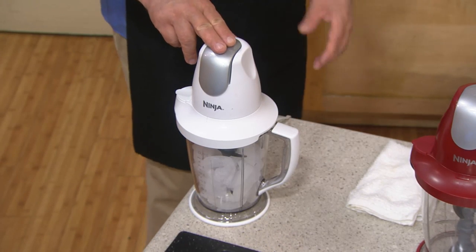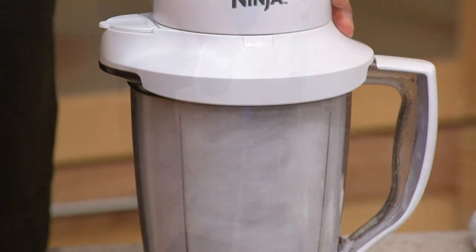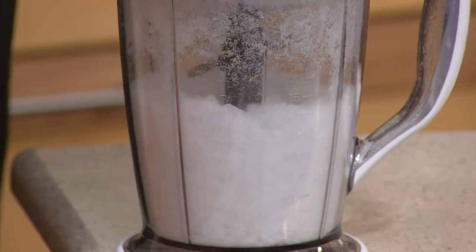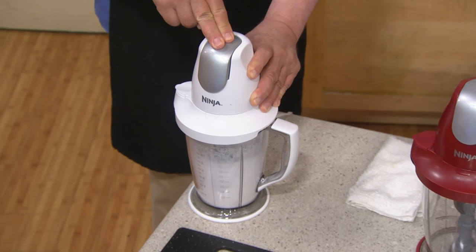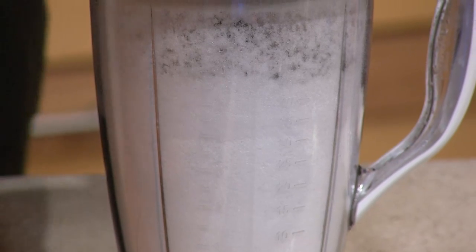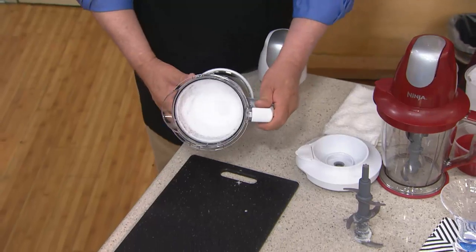So now you just use two fingers. This is your power pod on top. Watch what happens — you just pulse it. You see those blades spinning in there. They're attacking those ice cubes everywhere in the bowl. Once you stop hearing the pieces of ice going around, you can get it really fine by just letting it run for about another four or five seconds. You'll hear that there's no more ice running around in there, and you know that every single ice cube has been broken up and is now turned to snow.